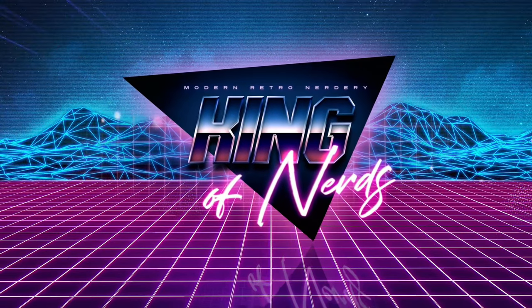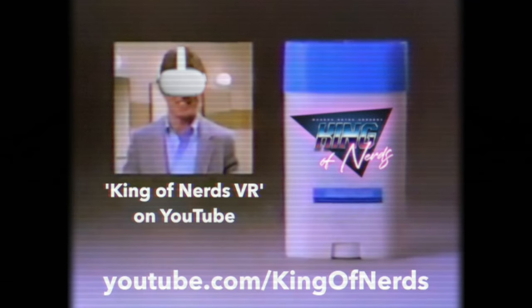This video is supported in part by King of Nerds. In VR I tend to sweat — it gives me an edge. The King of Nerds happens to give me an edge too. Let King of Nerds give you the edge.